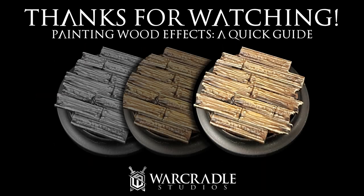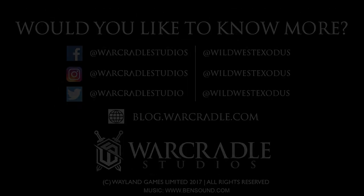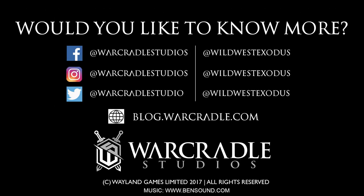Thank you for watching this tutorial. I look forward to seeing your based up miniatures on our Facebook page. See you next time.